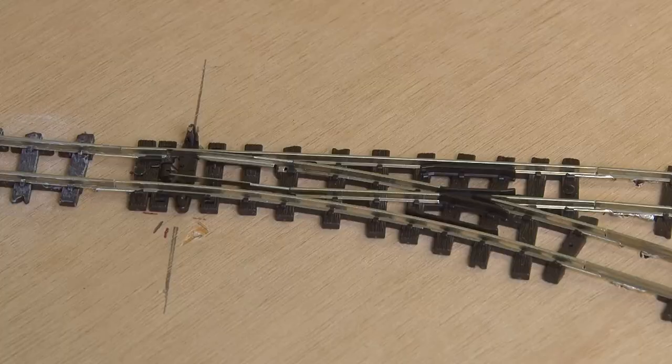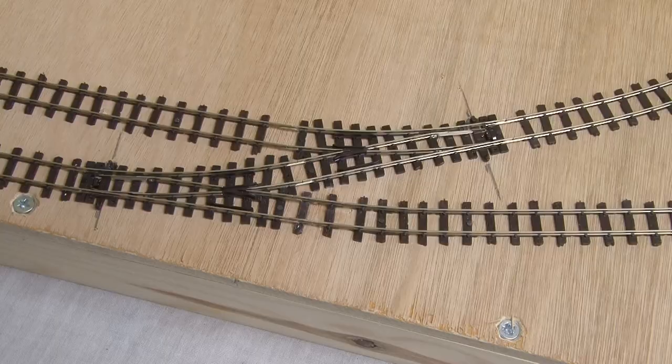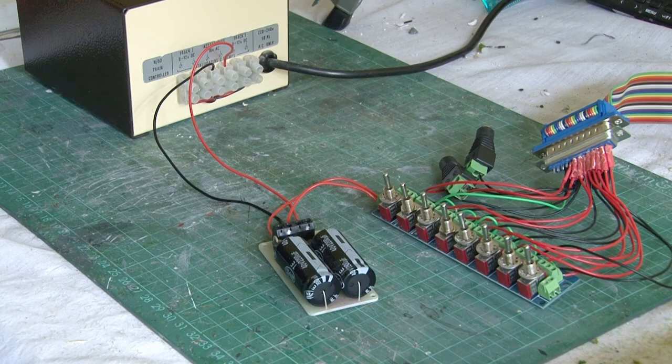Let's try switching one to see if I've got this right. And there we go — that point is working exactly as I was expecting it to, so I'm very pleased with that result. And if that point is working then the odds are the others all work too, but let's just confirm that. You can see the points switch back and forth really nicely. Obviously the switches and the wiring are all a bit messy at the moment but I'll make a proper little control panel for this later on.